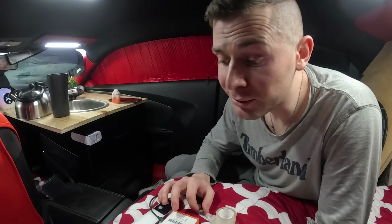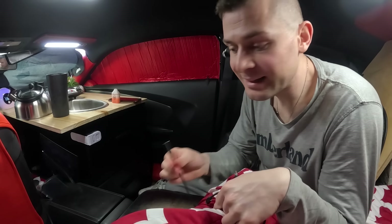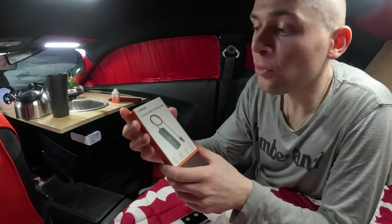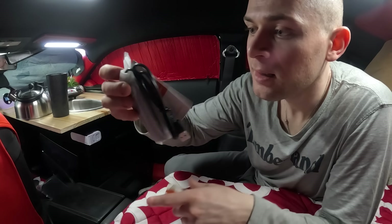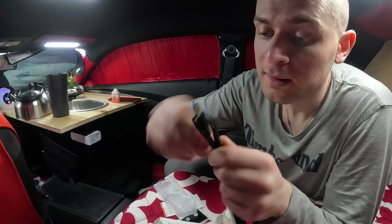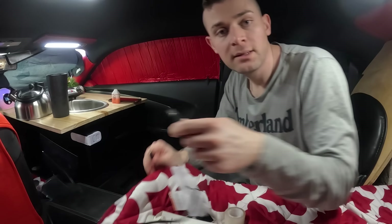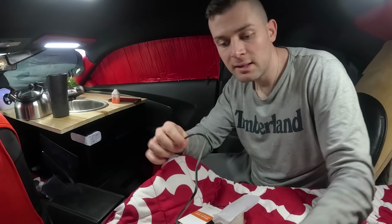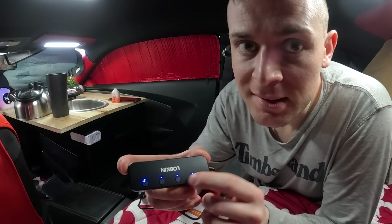The longer I live in the vehicle, the more I know what's wrong with it. One thing I noticed is I was missing a charging station for my electronics. My battery is in the trunk and I ran a USB to USB extension cord sticking out at the front of my bed. I got this 4-port USB data hub — it has a long cord and what I like about it is that you can control which ports are charging and which ones are not. I can turn these on and off individually.